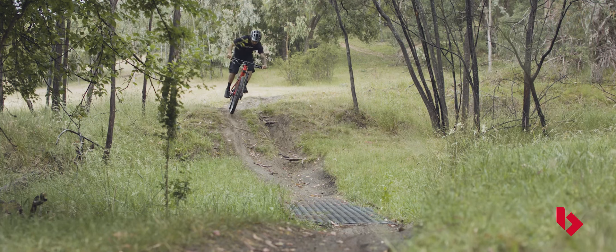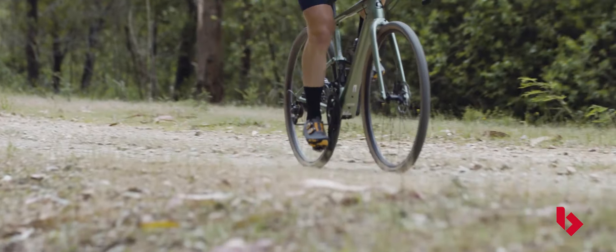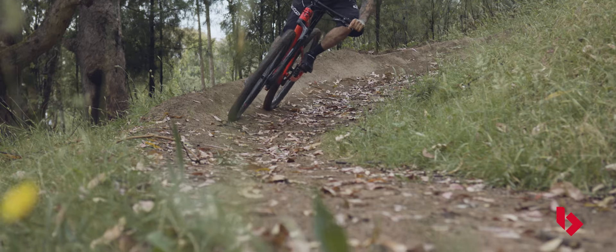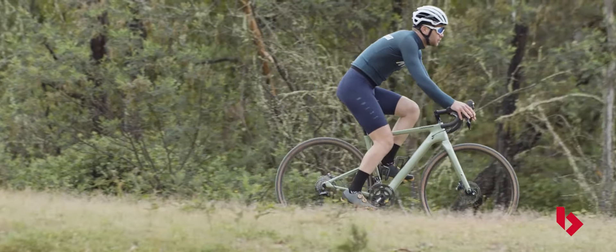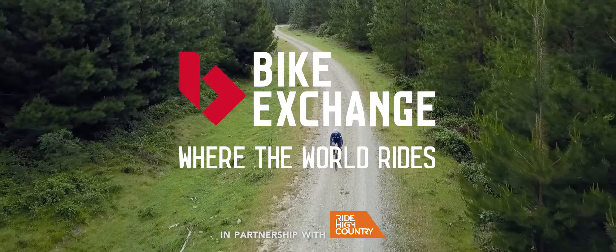So there you have it. As you can see, there's a lot more to cycling shoes than meets the eye. We hope that this guide has given you a little bit more of an understanding of the different types of shoes on offer. As always, if you're after more information, head over to the Bike Exchange blog for a more in-depth look at cycling shoes. And don't forget to like and subscribe for more cycling content from us here at Bike Exchange.